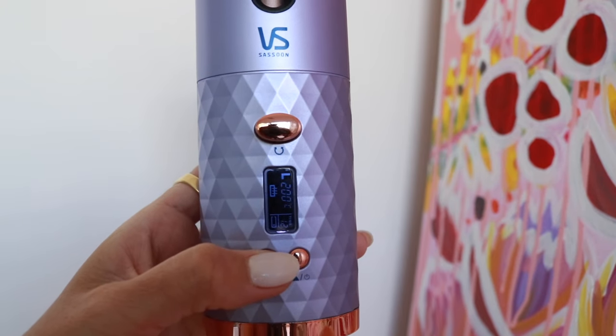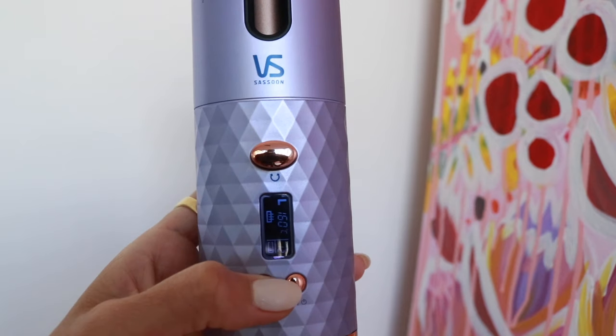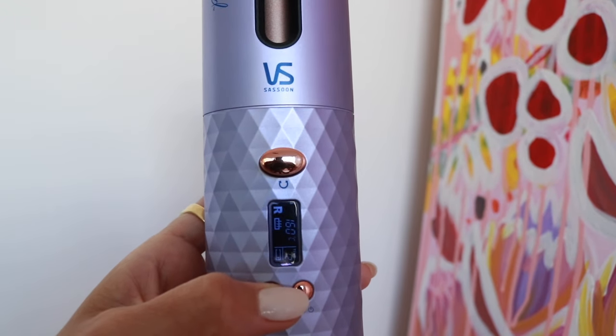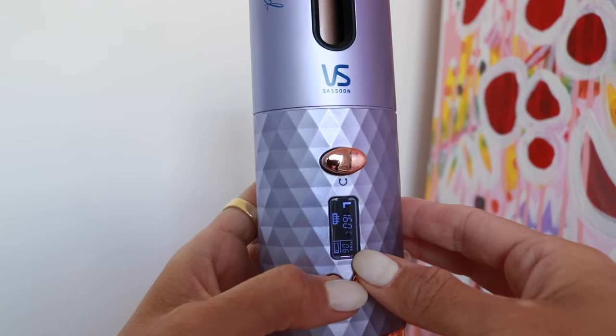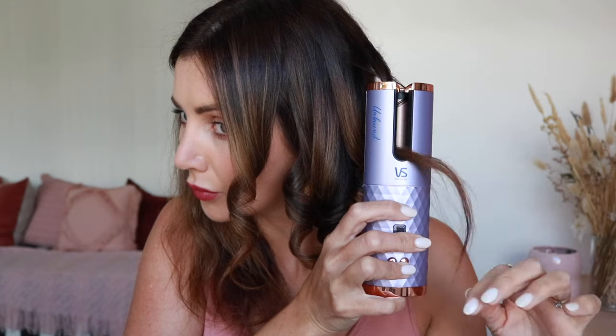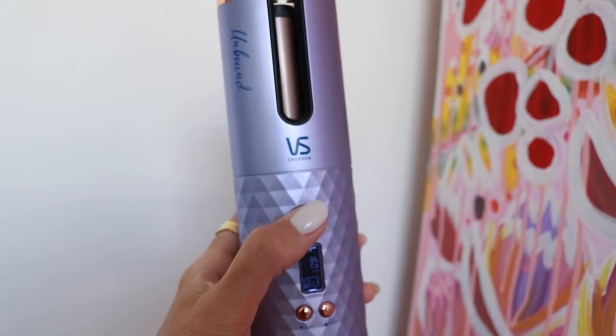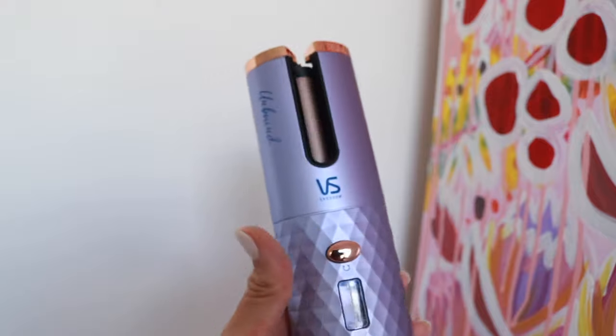When using the Unbound cordless curler, it's really easy to make your selections. You have a choice of heat, curl direction, and the amount of time each curl is kept in the barrel. A general rule of thumb: if you want a looser curl, use a lower heat setting and don't keep it in as long. If you want a tighter curl, put the temperature up and keep the curl in the chamber for longer. Heat settings range from 160 to 200 degrees, and time settings are 6, 8, 10, or 12 seconds.